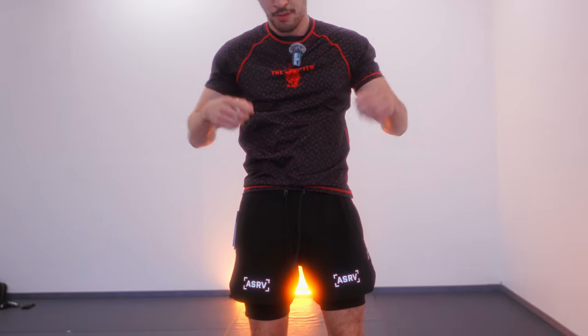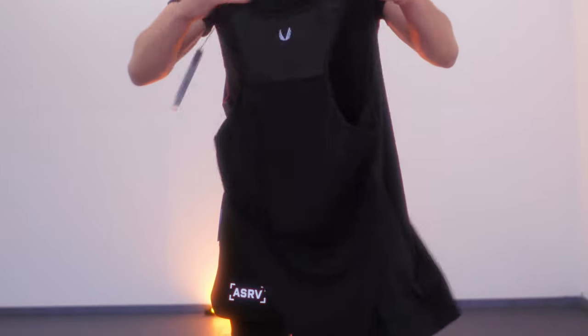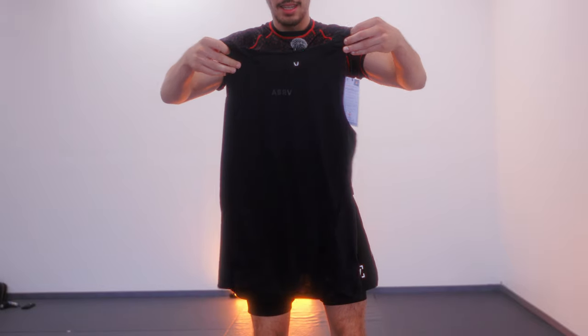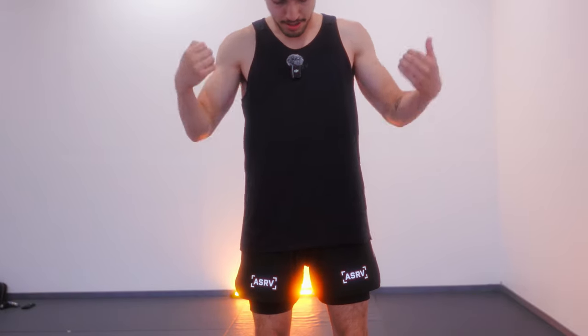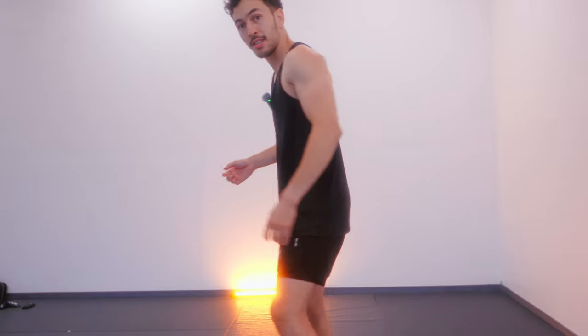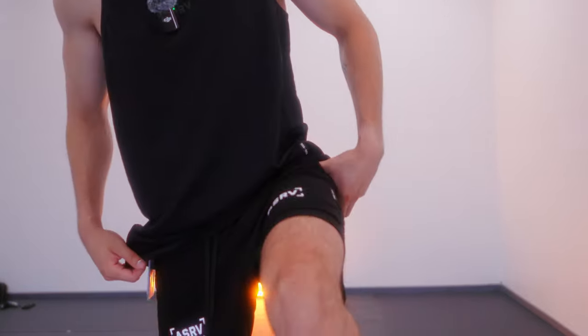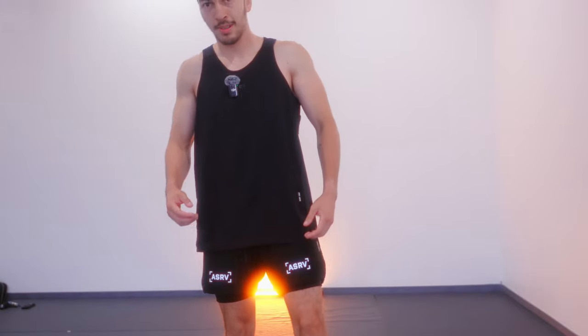Let's swap out this Fuel 100 rash guard and try this out. This is the tank top that I got — I really, really love this tank top. We got this tank top right here. Freaking awesome, I love this. Check this out, a little 360. ASRV always has high quality gear. So great, love it.